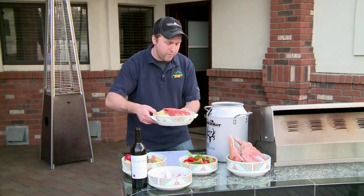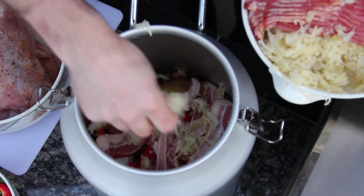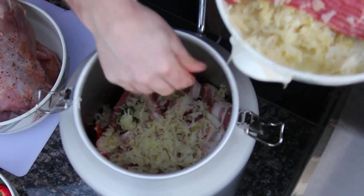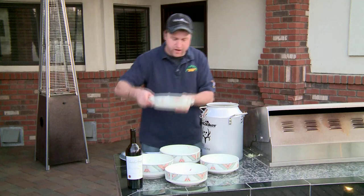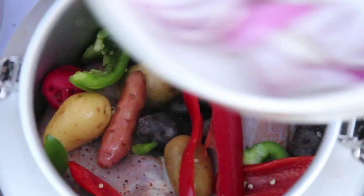We'll take some of our smoked bacon and layer it with the sauerkraut in between each and every layer of meat, almost like preparing a lasagna. We've already preheated our grill to a nice low heat source and we're just gonna set this on the grill.